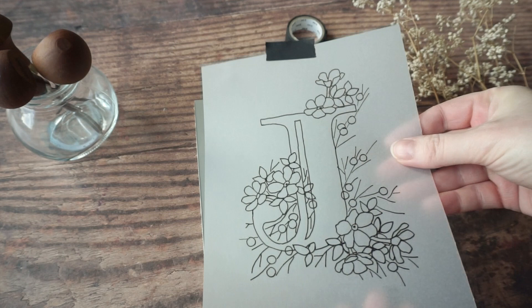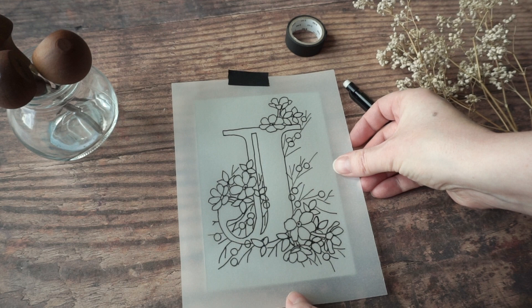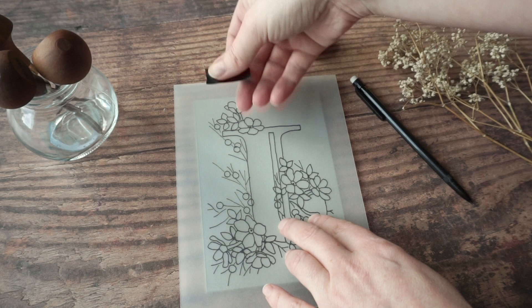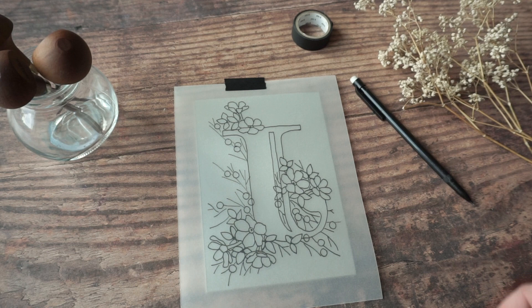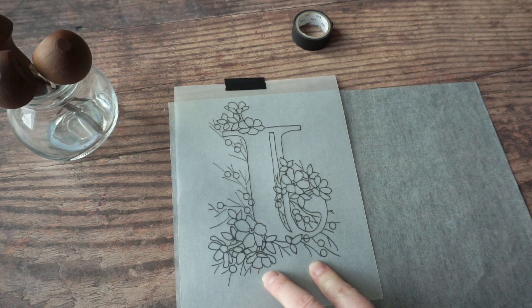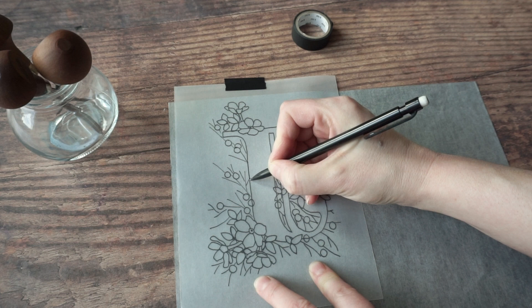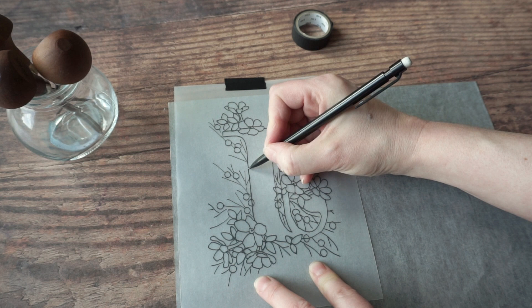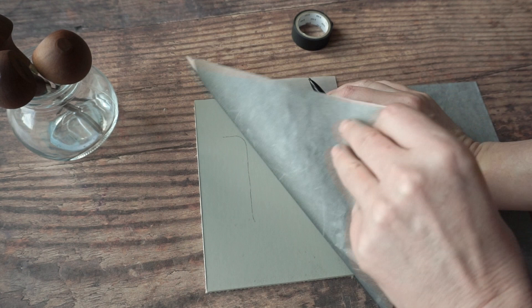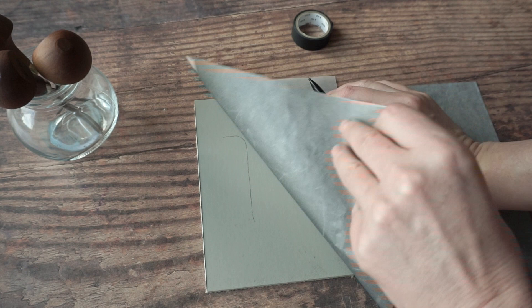I've already cut my lino to size — I've made it just a little bit bigger than the design. It's really important when you're doing lettering — well, when you're doing anything really, but especially with lettering — to flip your tracing over so that your letter is back to front, because you need to remember that when you print it, whatever is in your block will be mirrored. So if you're doing any writing, you need to make sure it's back to front. I'm putting a piece of carbon paper underneath dark side down and going over all of the lines I've just traced. For most of the lines I'm going to put all of the detail in, making sure I get all of the little berries and leaves in the right place.